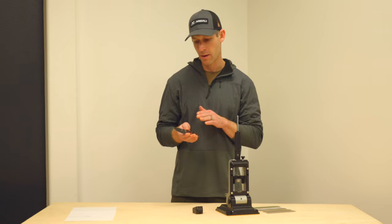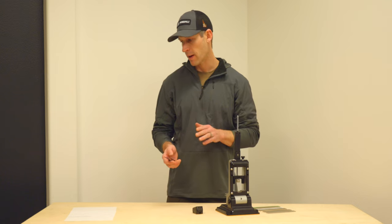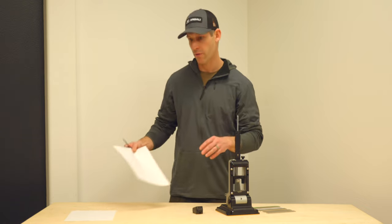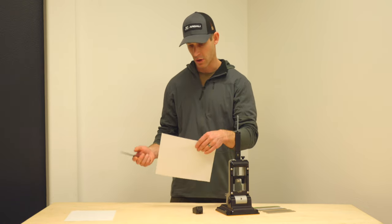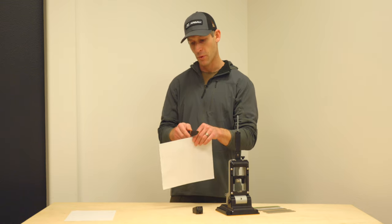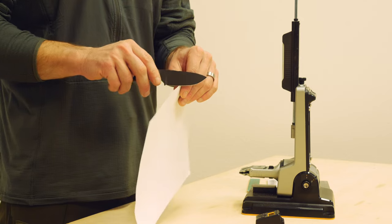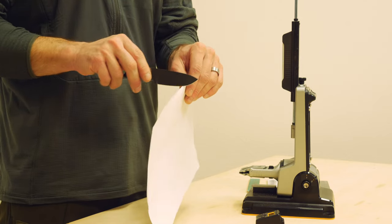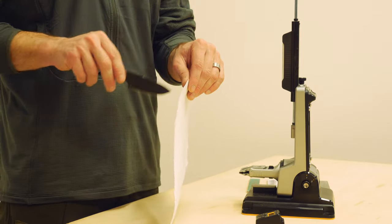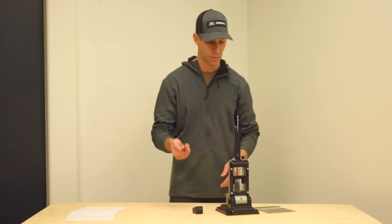To get started, I have our Stealth Serac knife here. This knife is dull and I'm going to show you the whole sharpening process. If you have a sharp knife and a sheet of paper, the weight of the knife should be able to slice through fairly easily. As you can see, this knife won't really cut through that paper very well at all — we have a very dull knife to start with.